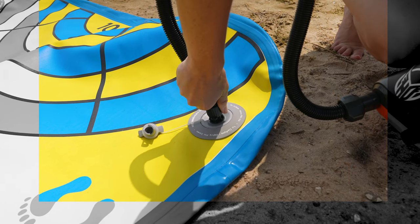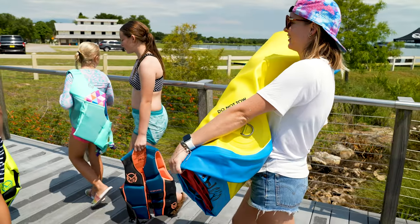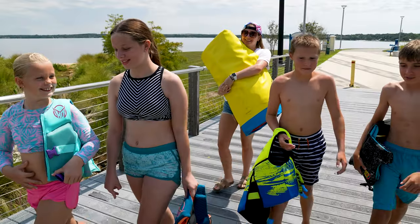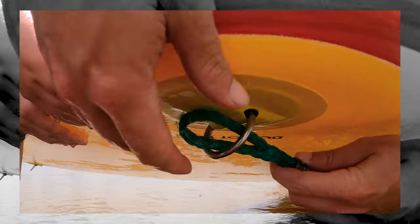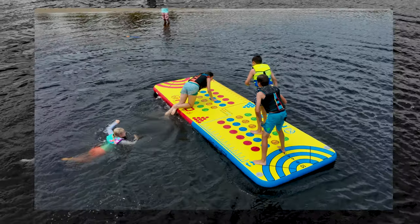The PlayPad inflates effortlessly with the included hand pump and can be deflated and folded for compact storage when not in use. Use the stainless steel D-rings on the underside to tie up to your boat, dock, or anchor.